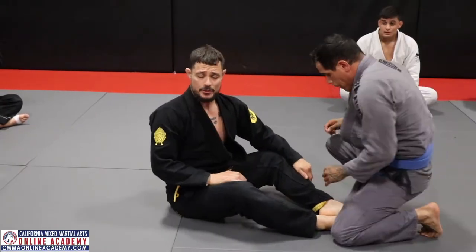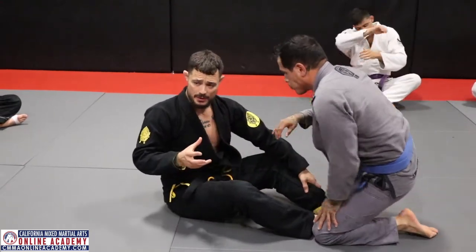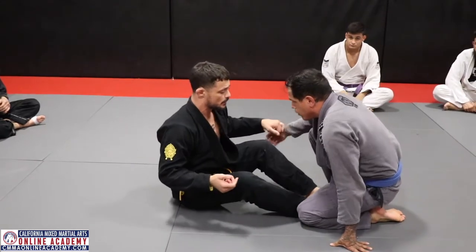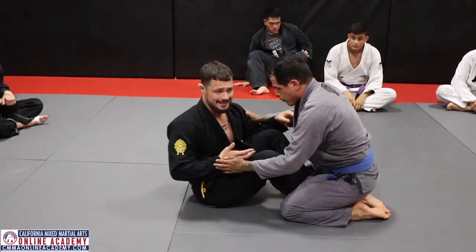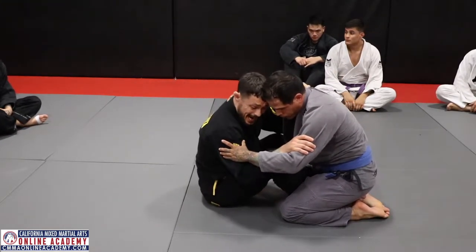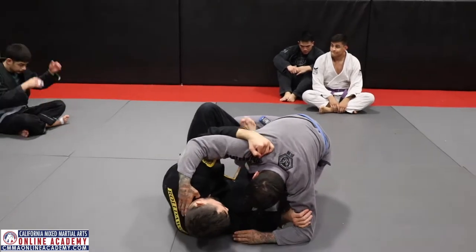We're going to start working the X guard stuff. We're continuing the X guard and underhook series. Starting from butterfly guard, I'm going to get an underhook and control the bicep, guiding my opponent to one side as I lift the butterfly. This is going to allow me to hit my X.